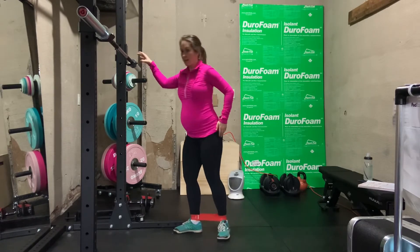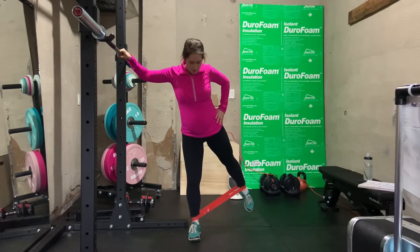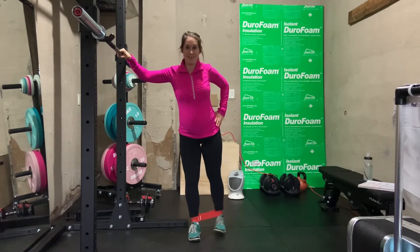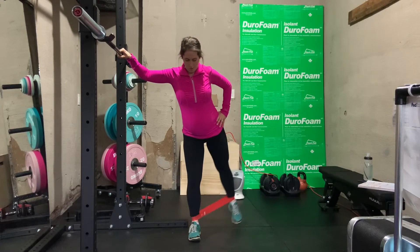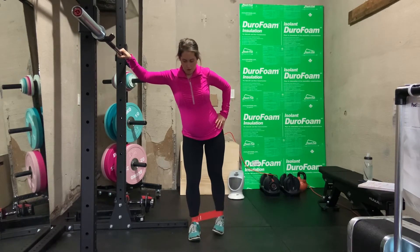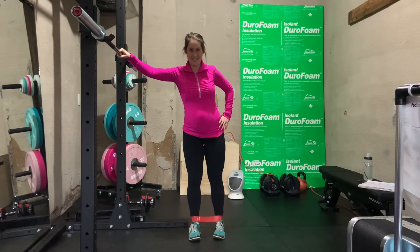Use your hip to kick back on a 45-degree angle. I like to point my toe at the end, but it's not essential. You just want to move slowly, and you can even hold for a pause at the very back of the kickback.